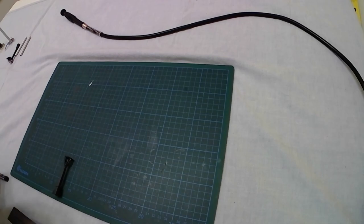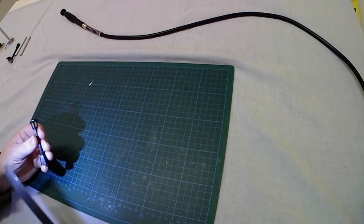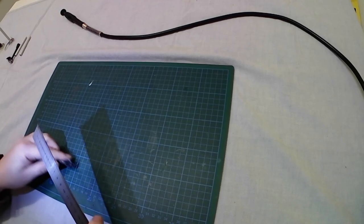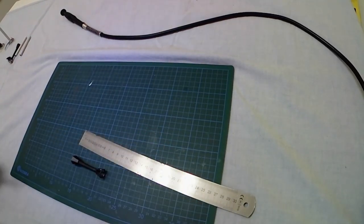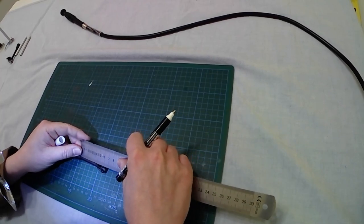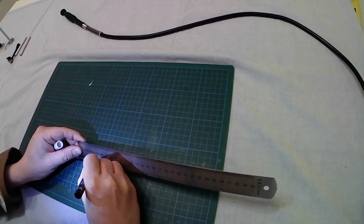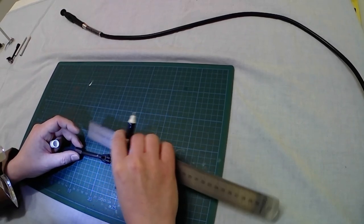Second step: after a little bit of cleaning of the surface of the cutting mat, it's time to measure the 3.5 centimeters — or 1.38 inches — I told you in the introduction. I will measure it from the point I showed you before. Let's go with 3.5 centimeters — first mark there — then I will continue all along the perimeter.